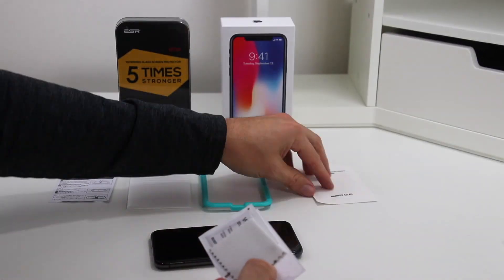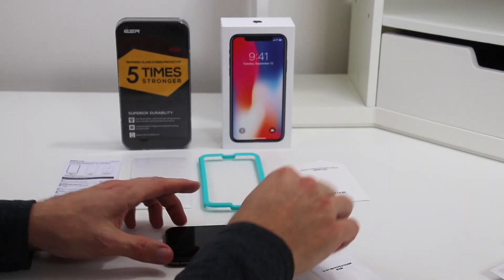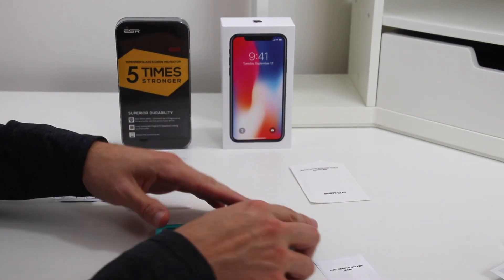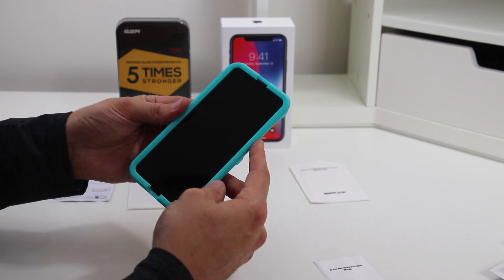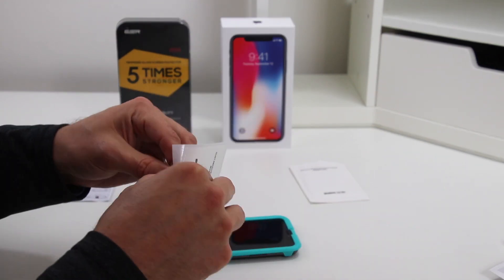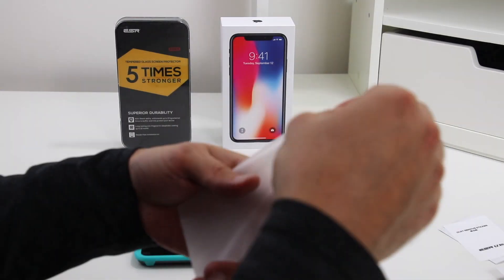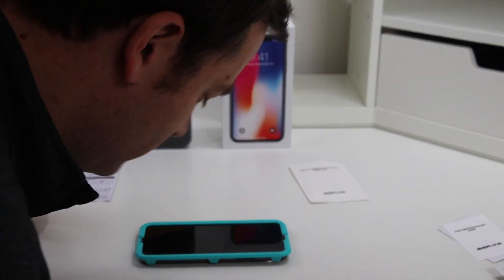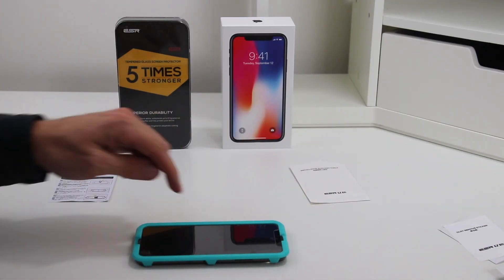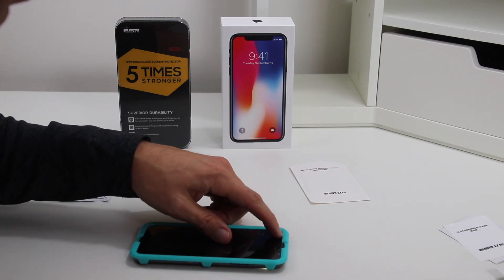Installation was pretty simple and standard. You first use a wet wipe to clean off the screen, then you dry off the screen with the included cloth. Next you place the installation guide on the phone — the guide looks to be centered and doesn't cover up any of the screen. Then you use the sticker to make sure all the dust is removed. Next you peel off the film from the screen protector and place it in the guide. The guide should align the screen protector just perfectly onto the viewable portion of the screen. Press the screen protector in the middle to make sure it sticks, and then pull off the guide.